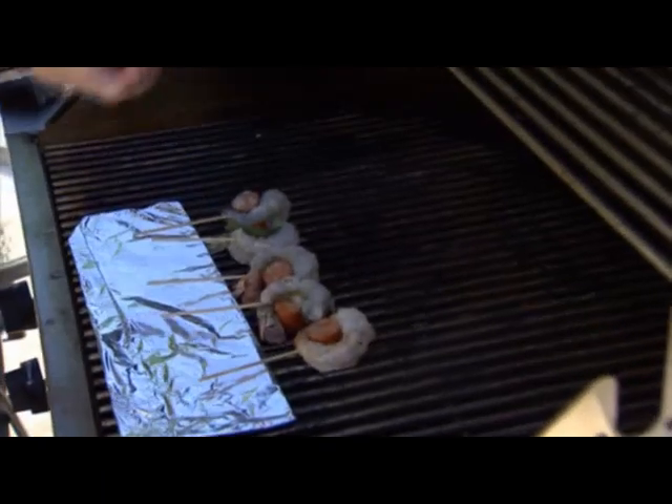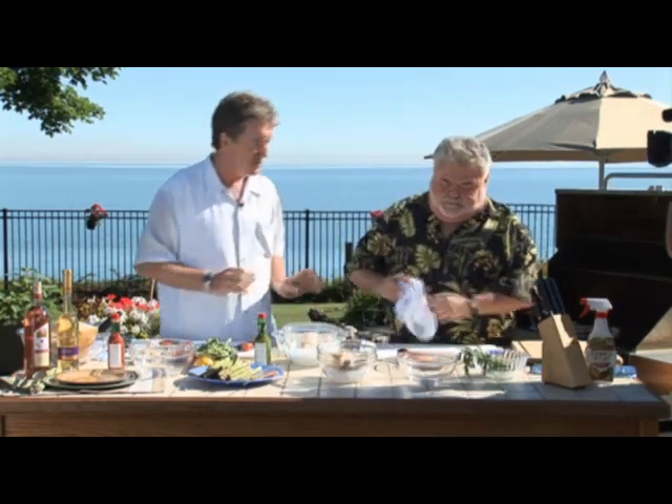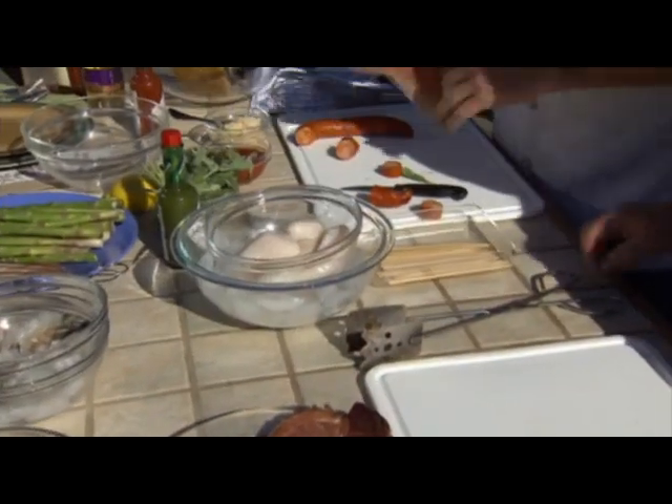The sea scallops — we've talked about how to buy sea scallops before. My days of buying fresh scallops are kind of over, I think. These come frozen. There's no water absorption with these — they're just a fabulous product, really great. We've both experienced bad scallops before.